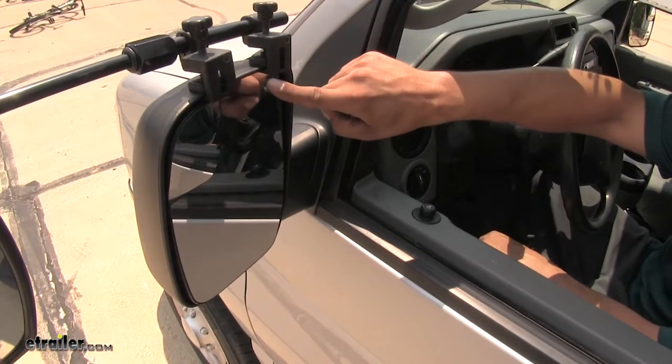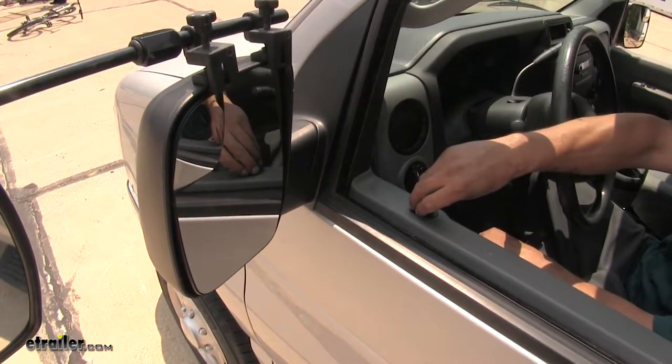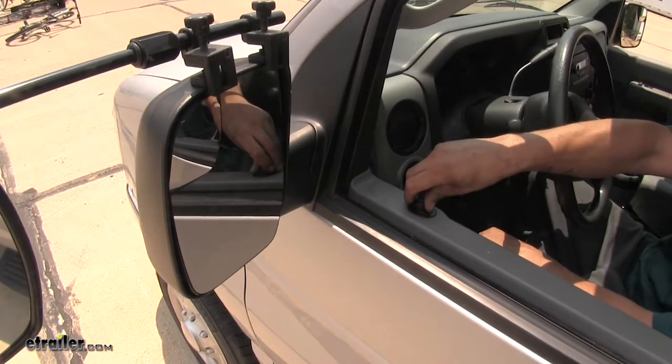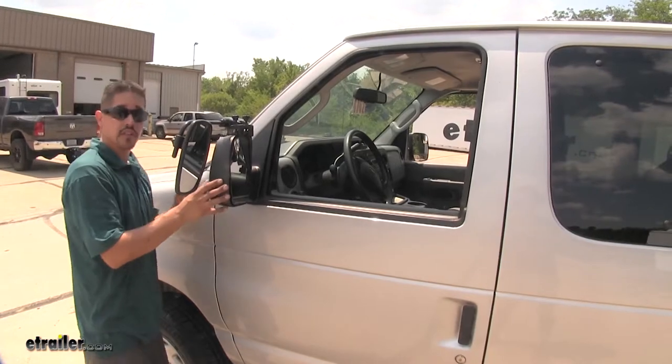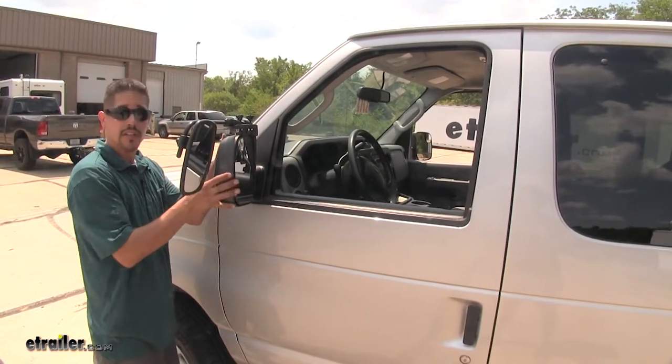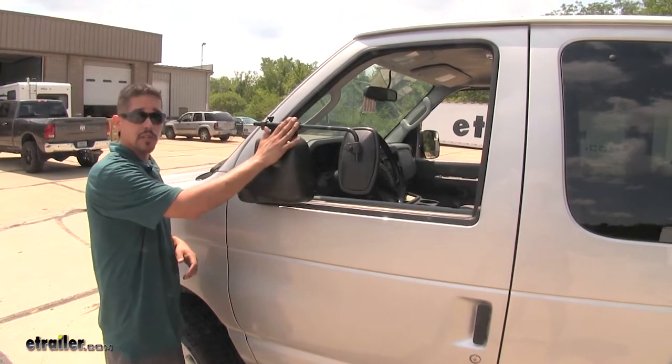Even though our mirror is going to attach between our housing and our glass, we're still going to be able to move our mirror and have full function of the adjustment so we can get down the road safely. And for those close quarter situations — maybe parking or even getting in the garage — we can actually fold our mirrors in without having to remove the tow mirror.